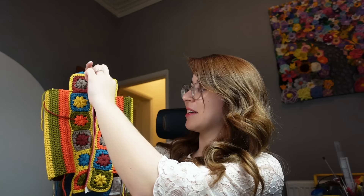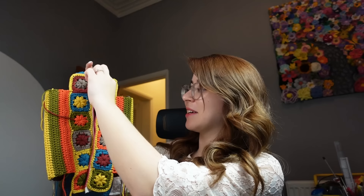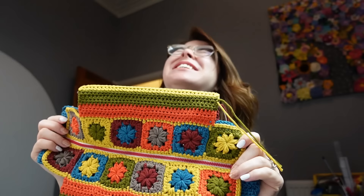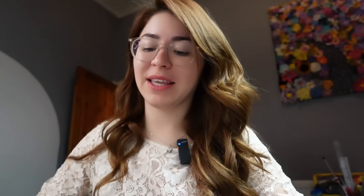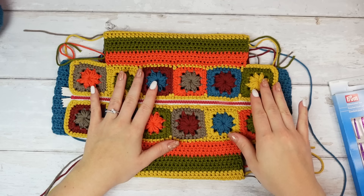This is awesome — this is so good! I love this, look at it, it looks so good! Now the next step is to sew the two sides — the squares and the blue section — the other sections we are doing after.